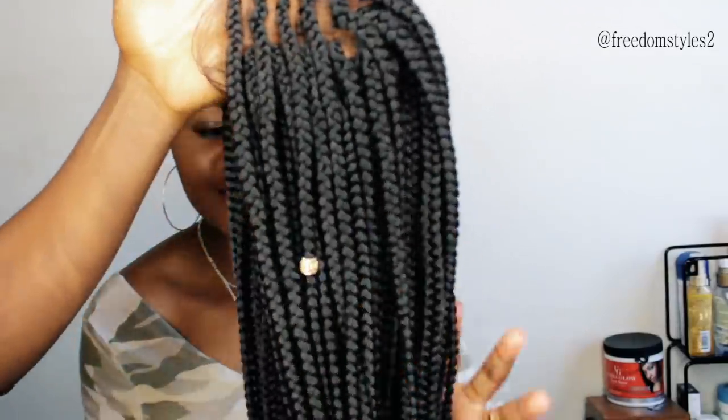You can see the all-back cornrows — she's looking very cute. She will go ahead and put on a wig cap, this colored wig cap, and then this braided boss braids wig that she'll be putting on. It's 30 inches. I have a tutorial video on my YouTube channel — check it out if you haven't, you're missing out.